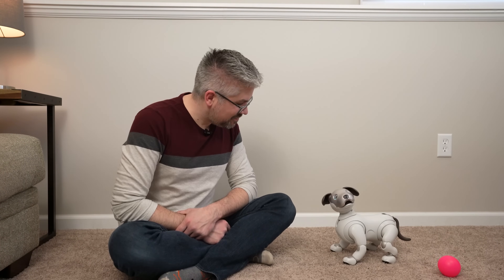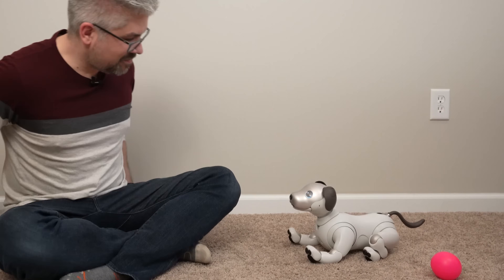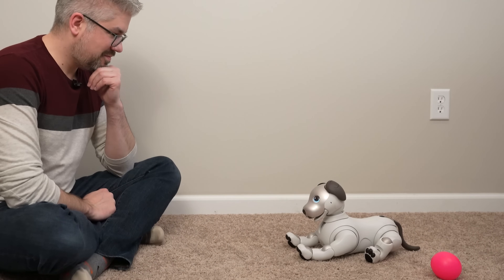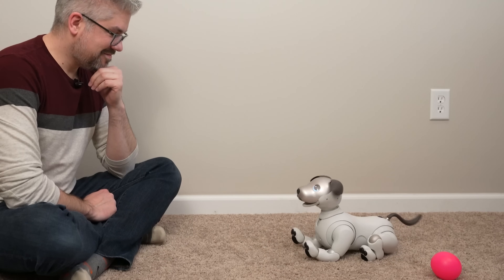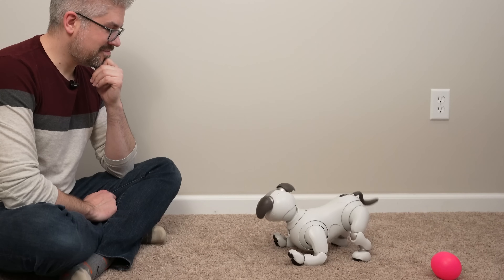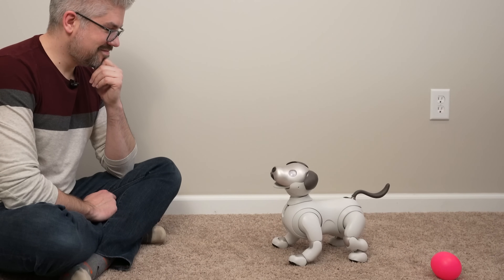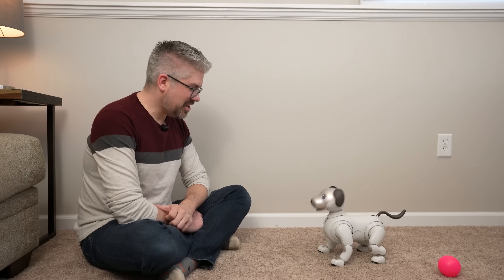Ivo also has some more complex and intricate tricks and things that it can do. You can find more information on this on the guide as well as in the Ivo app. Let's try another one — very lovely, Ivo. Great job, Ivo.